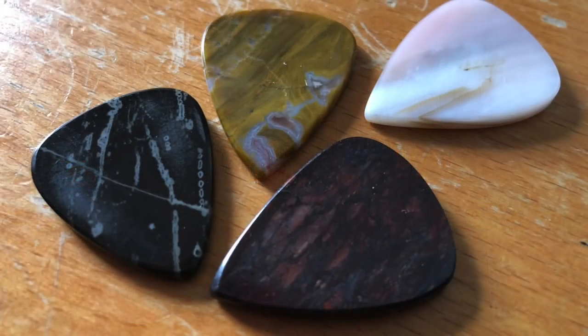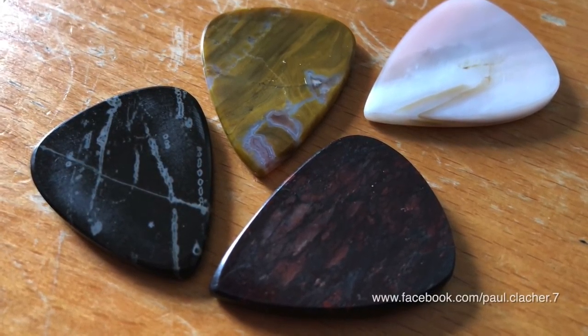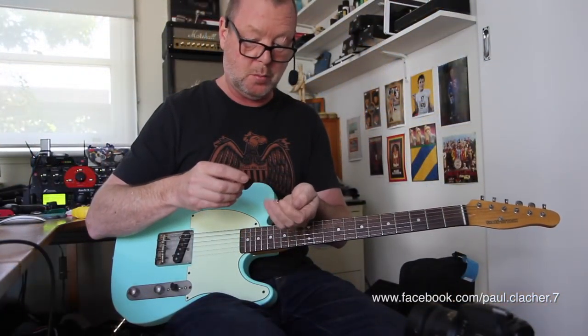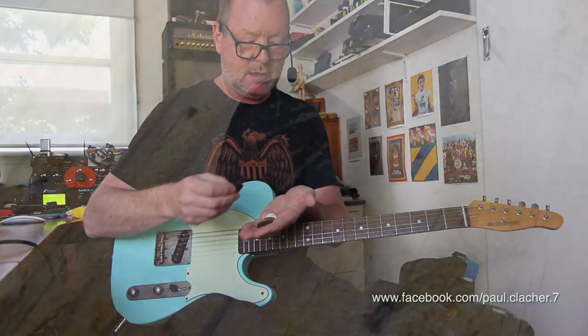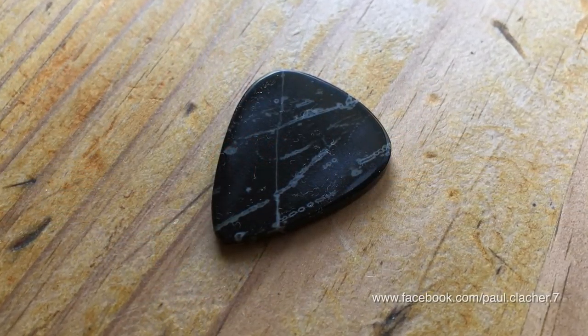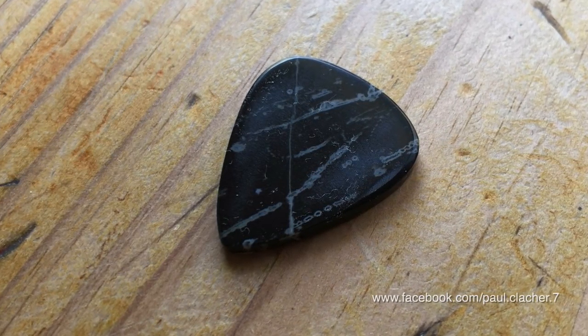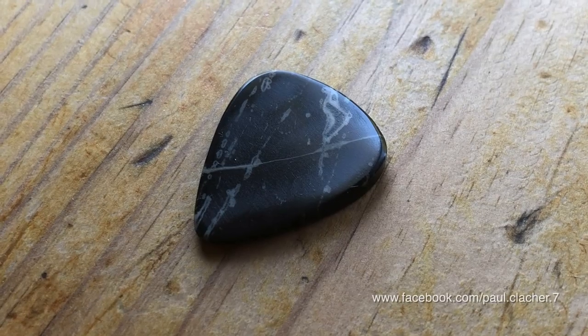G'day it's Bergs, and these are pretty damn cool picks made by a friend of mine called Paul Clasher up in Queensland, which is a nice warm part of Australia. They're made of various types of stone and shell. This one's a bryozoa fossil, which she reckons is about 480 million years old, and it was originally made for Billy Gibbons.